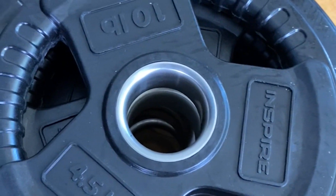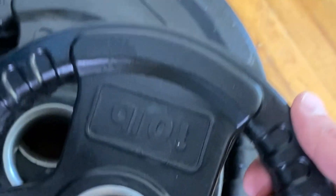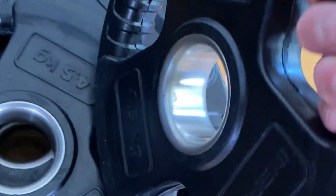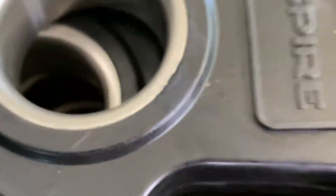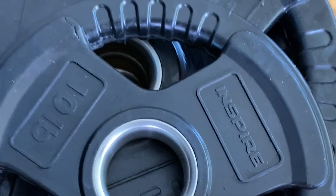As you can see, the plates have a flawless finish — flush. Rubber looks great all the way around. No sharp ridges, all smooth, filed down. None of this will catch. Very small, slight imperfections in some of them, but for the most part every plate is super high quality.